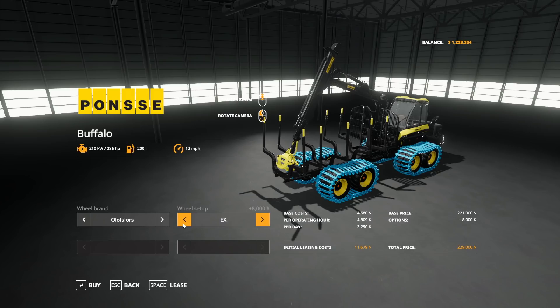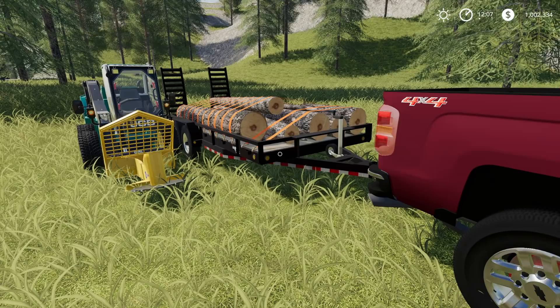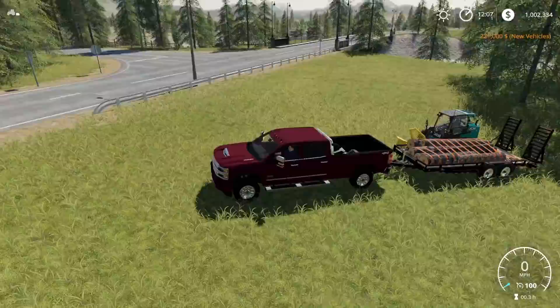For the tires — why are the tracks that color? That's very weird. Let's not get tracks then. Let's go ahead and buy this. Make sure to not lease it — we'll buy it. There we go, we're just over a million dollars now.